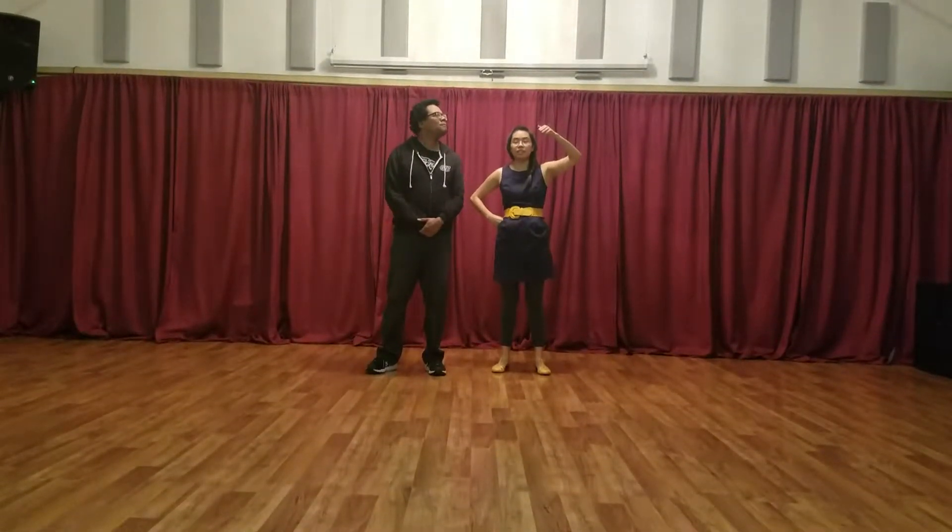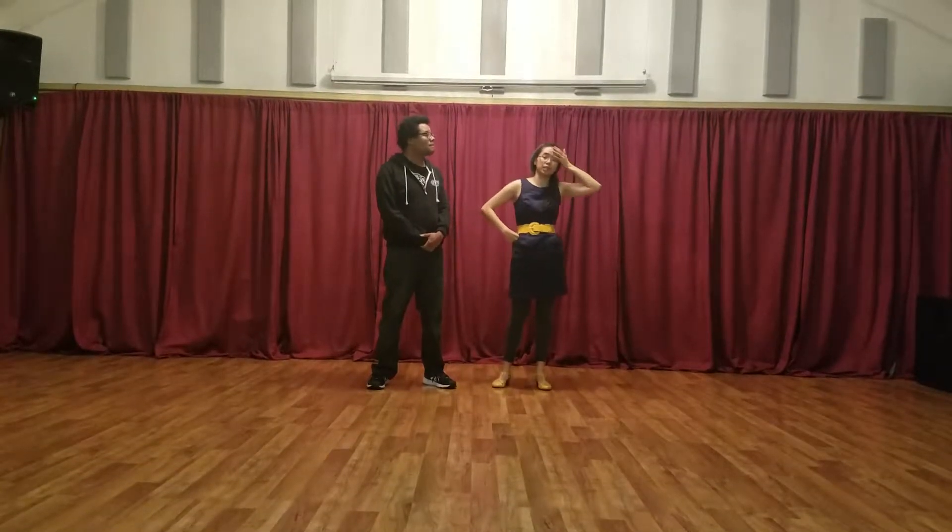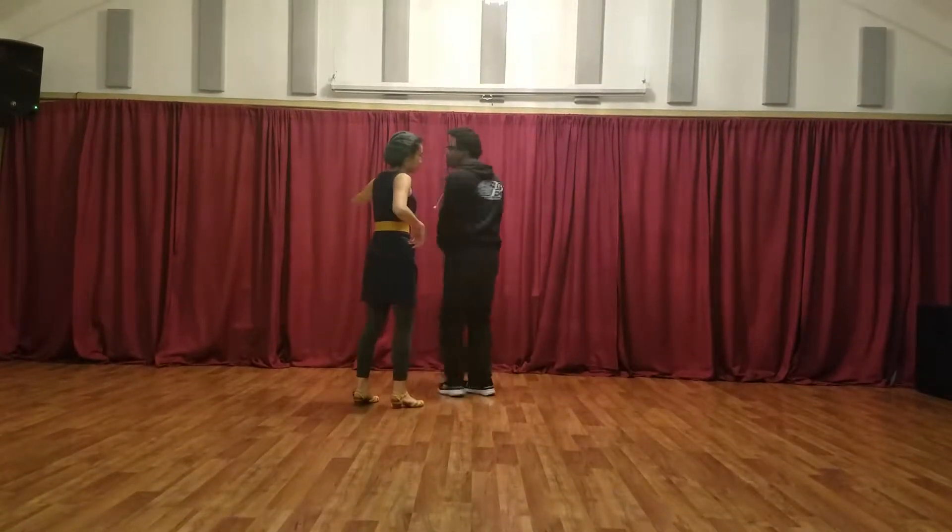Week 4 of Lindy 2 — we did turns in a swing out. First we did inside turns, starting with a swing out from closed.